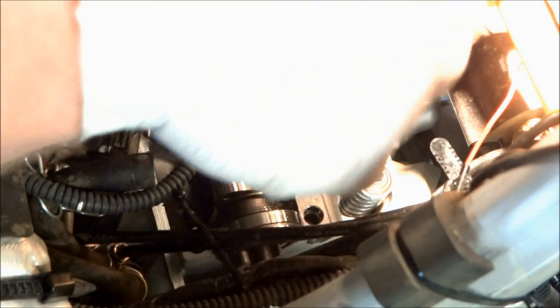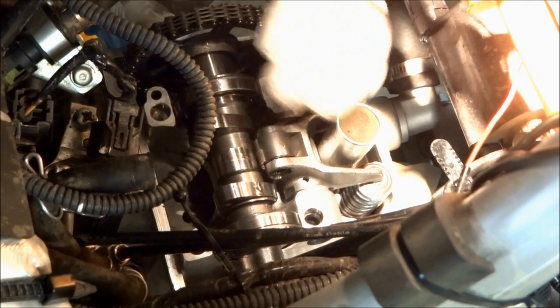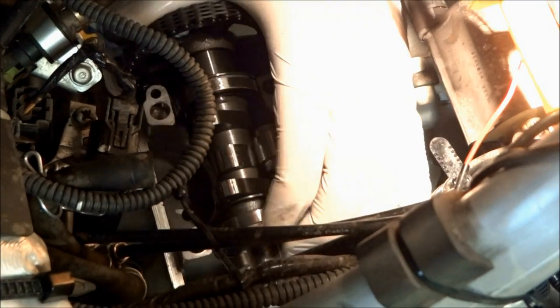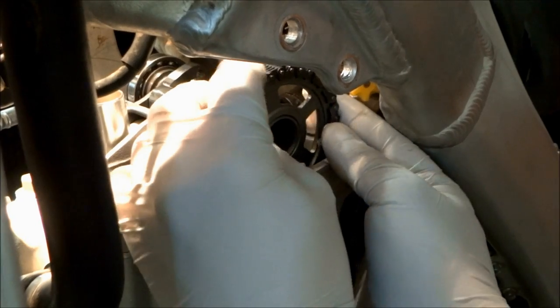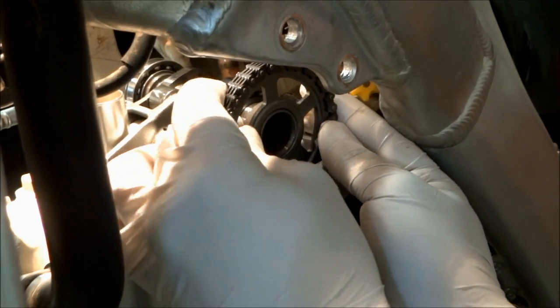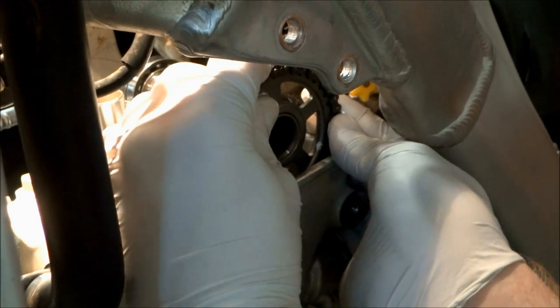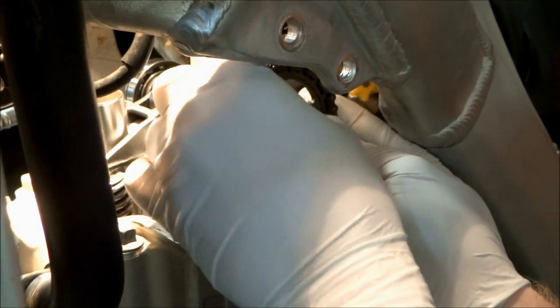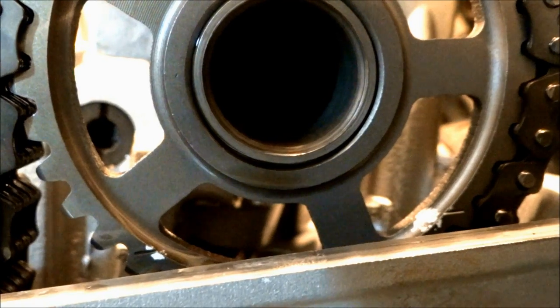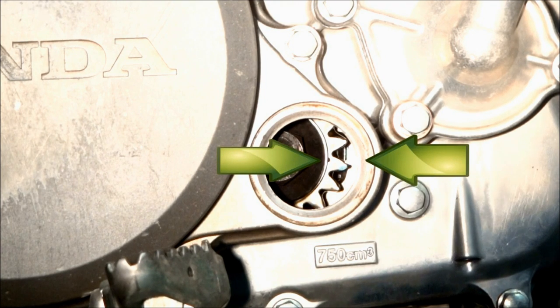Slide the bearing over so we can get the cam chain on. Once the cam chain is on the gear, slide the bearing back over. To set the timing, move the chain around on the gear until the two marks at the bottom line up with the head. Also check the two marks down at the crank — the dot on the gear and the arrow on the case.